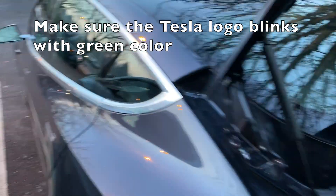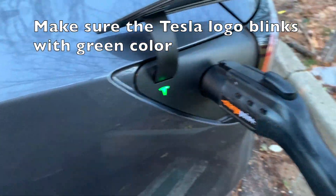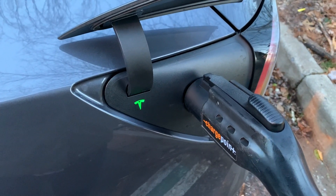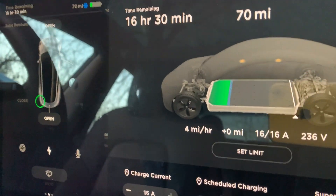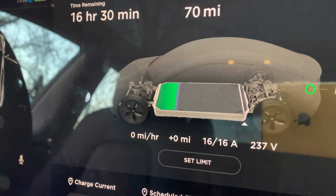I plan to come back in the afternoon around 5:15, which is about after 10 hours. I have about 70 miles now, so it will be up to 270 miles when I come back if it charges at the highest rate.